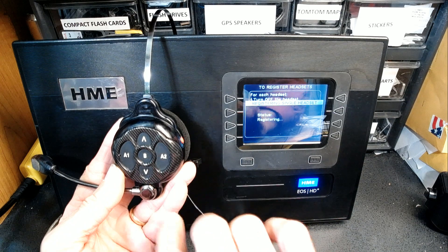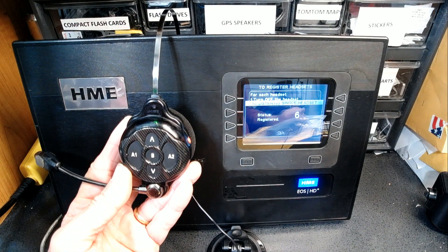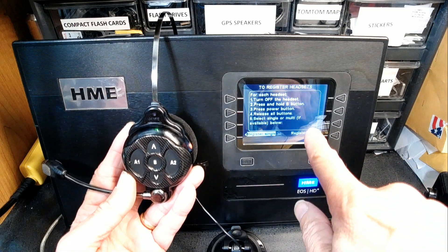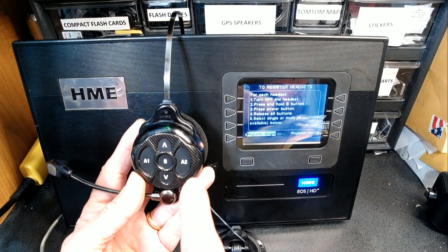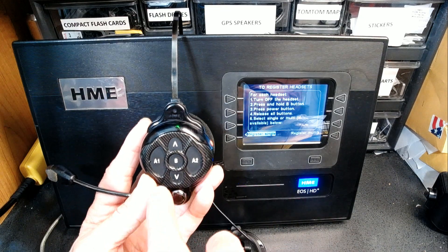Headset six, battery full, registration complete — headset six, lane one. As you can see it registered as headset number six and it should be ready to go.